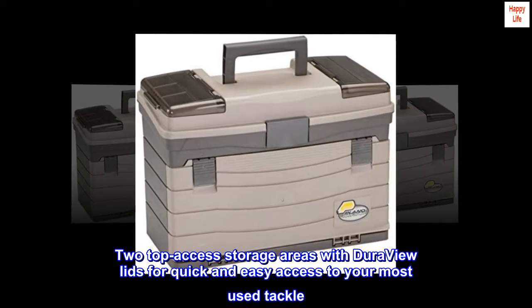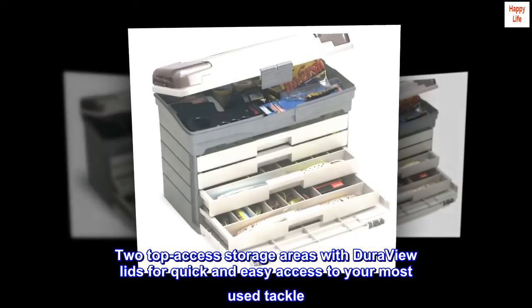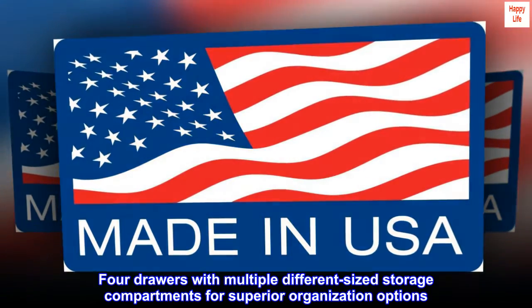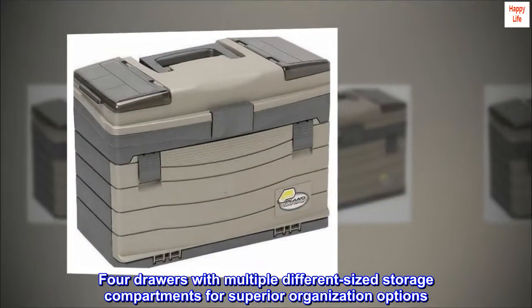Two top access storage areas with DuraView lids for quick and easy access to your most used tackle. Spacious bulk storage for larger pieces of fishing gear. Four drawers with multiple different sized storage compartments for superior organization options.